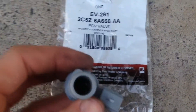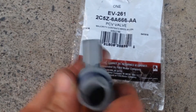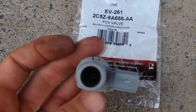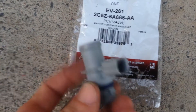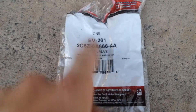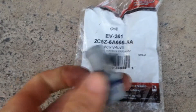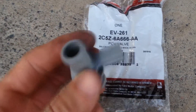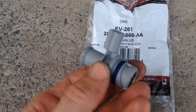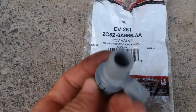We're going to be looking at replacing a positive crankcase ventilation valve — it ventilates the crankcase of an engine, which is the main body of the engine. This is for a Ford Mustang GT, a 2003 — it fits 99 to 04. This is a Ford Motorcraft OEM part, EV261. It has an electrical inlet that allows a heating element to heat the valve to prevent blockage.